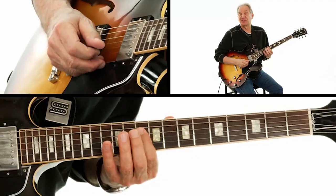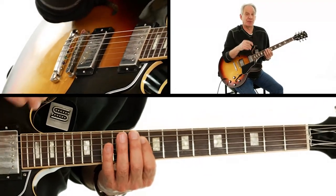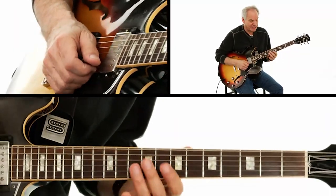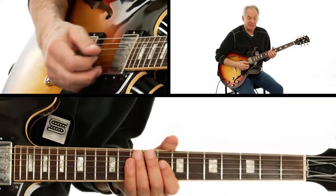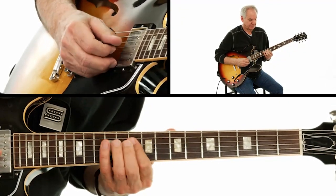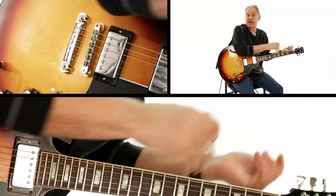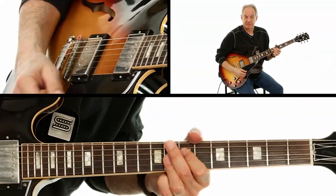Then C on the fourth string, 10th fret. This C is going to alternate between these double stops — I'm playing F and A, E flat and G. So that's really where the solo is going to start: at the very end of the melody, the head melody. Then there's going to be a big rest.